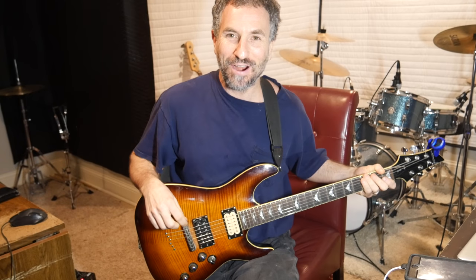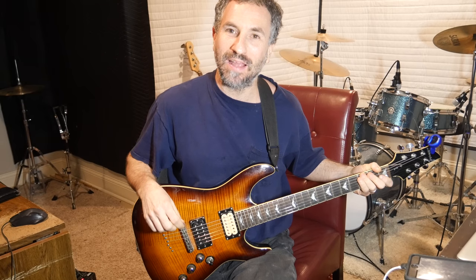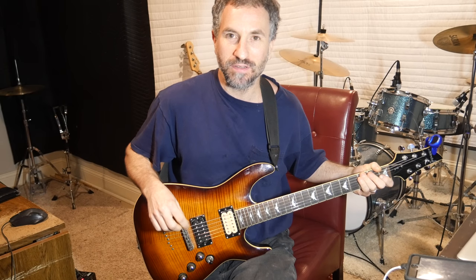Hey there! This is Chad Garber, and in this video I'm going to show you how to play Thank You by Led Zeppelin. I'm going to show you three parts. Here they are.